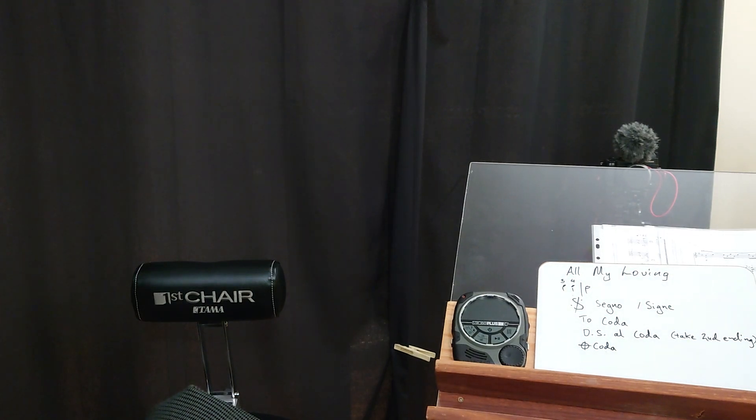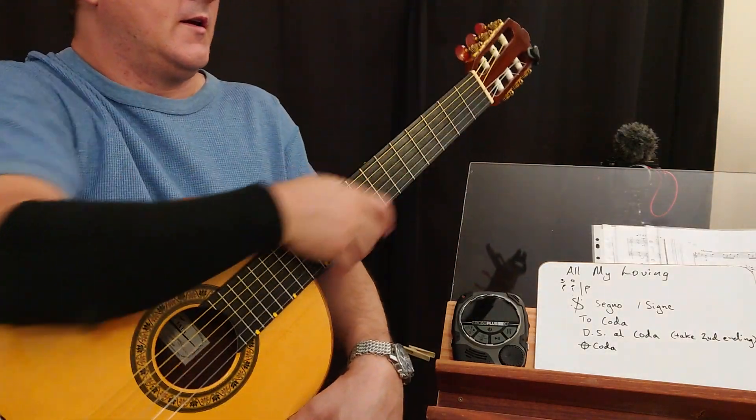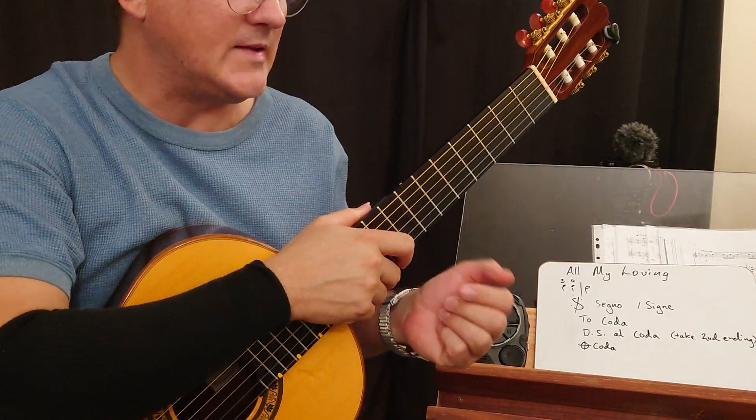This is All My Loving by The Beatles, Paul McCartney, and we have an anacrusis, or a pickup, of two beats.